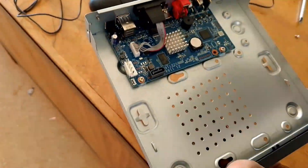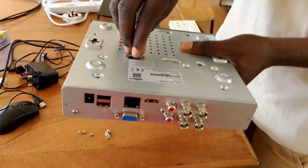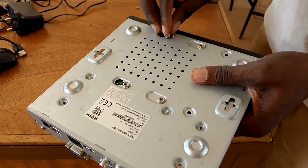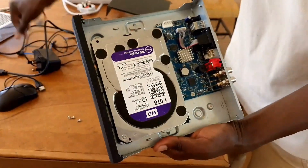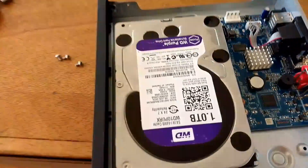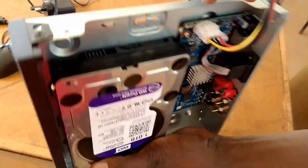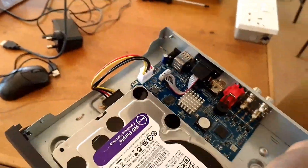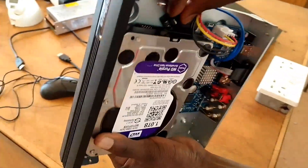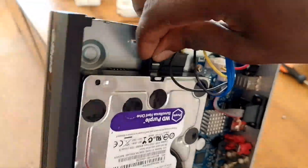Let's start with the DVR — we are going to install a hard disk. In this case I'm using a Seagate Purple hard disk and we are installing it in place. It has its position. Once you're done, use the interface cables for the hard disk to connect the DVR motherboard to the hard disk. The DVR does the conversion of footage from analog to digital — one cable is for conversion and the other is for storage and retrieval.